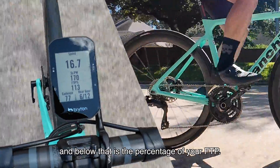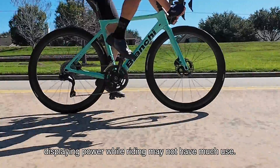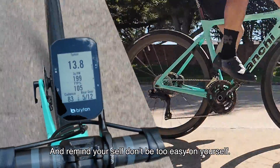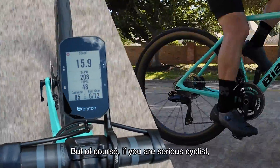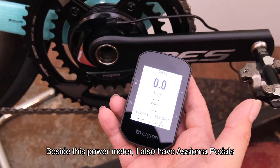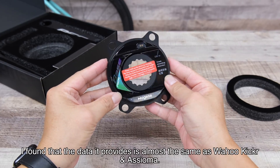Below that is the percentage of your FTP. Of course, for someone who rides just for fun, displaying power while riding may not have much use. I believe its value comes after the ride — you can check how much you have exercised and remind yourself not to be too easy on yourself. But of course, if you are a serious cyclist, this is much more useful. Besides this power meter, I also have Assioma pedals and a Wahoo Kickr trainer that provide power readings.